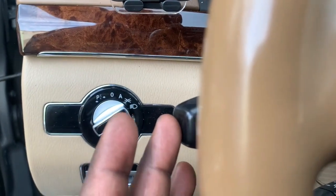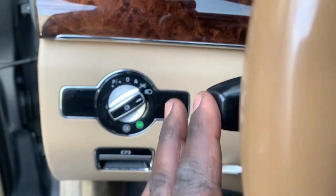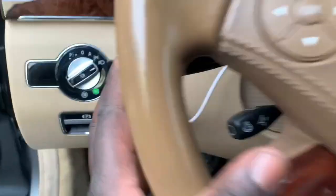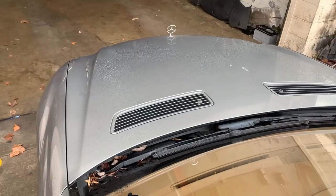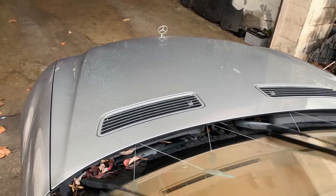I'll just show you — press it up: one, two, three. Let me do it again: press it up one, two, three.